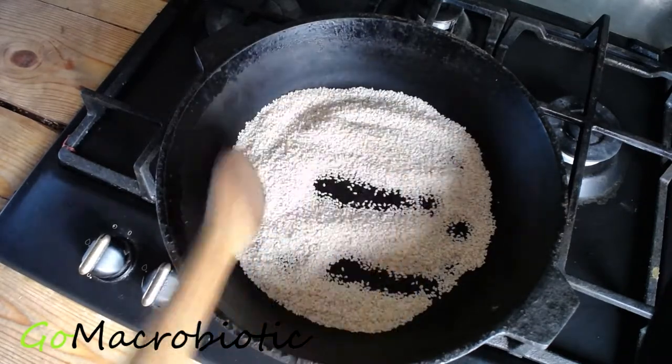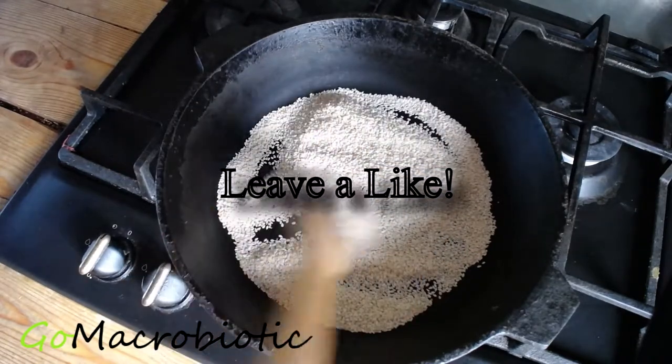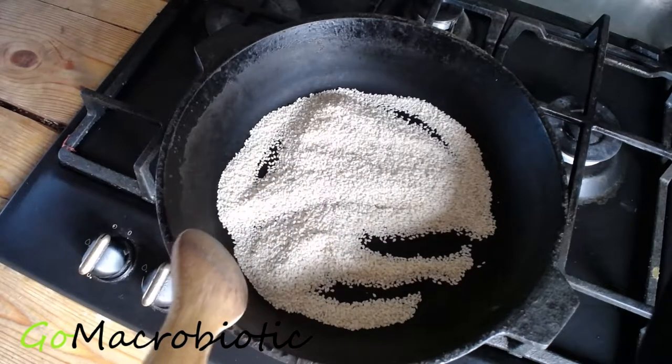I will stir the seeds often so they don't burn. You will know when the seeds are done cooking — they will turn golden brown.